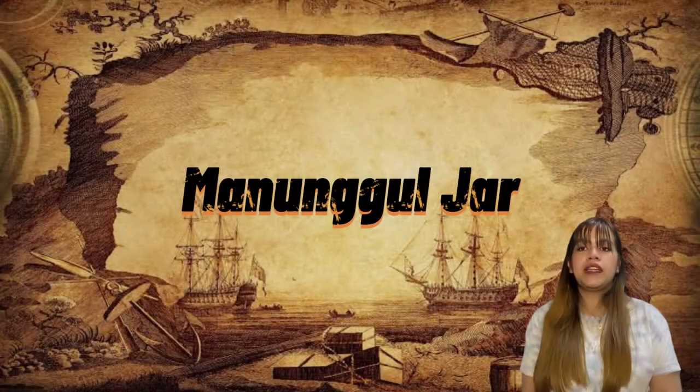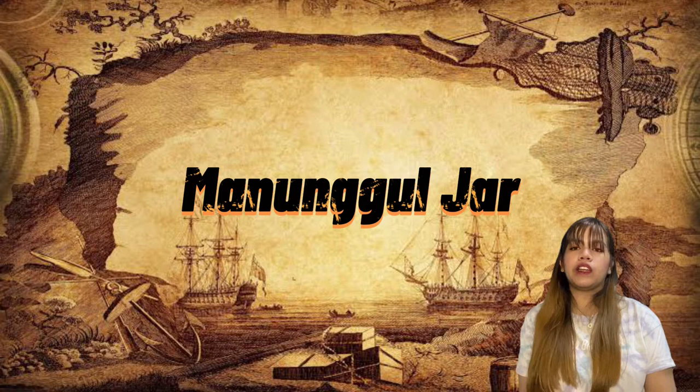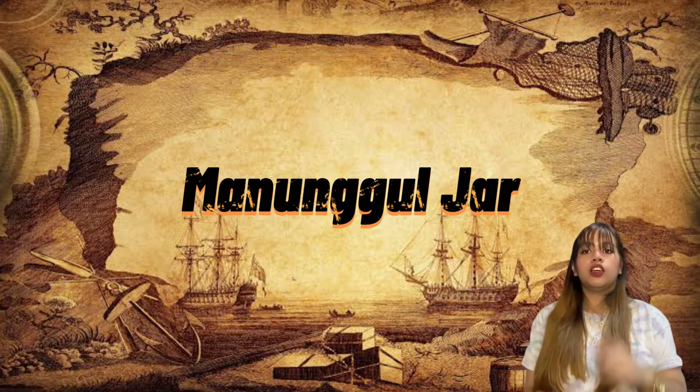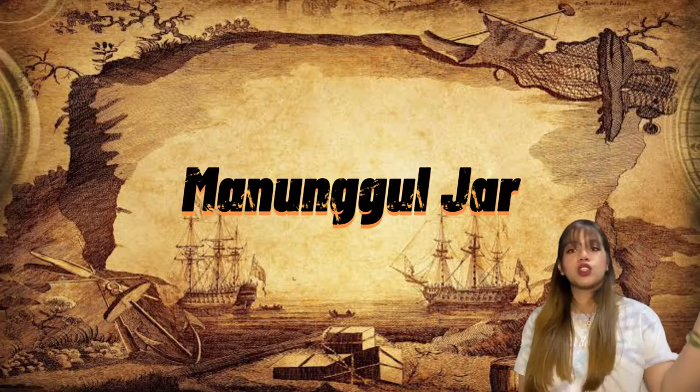Good day everyone. My name is Reina Edna P. Cruz and I'm in Grade 12 Wisdom. Today, I'll be making a manunggol drawer, and as we go along you'll learn about its history. So let's get started.